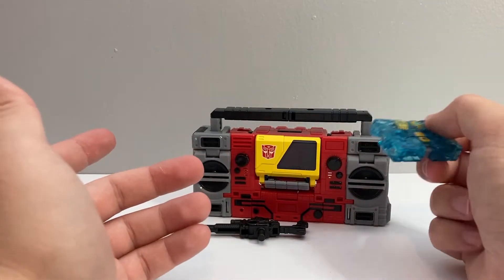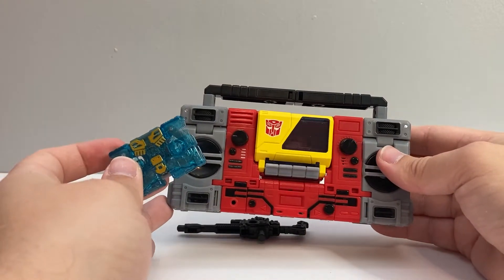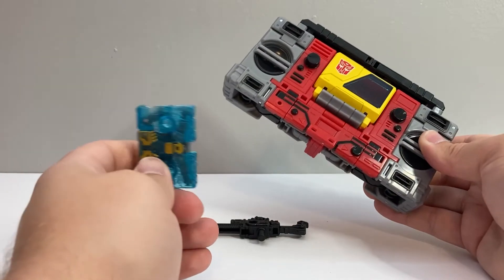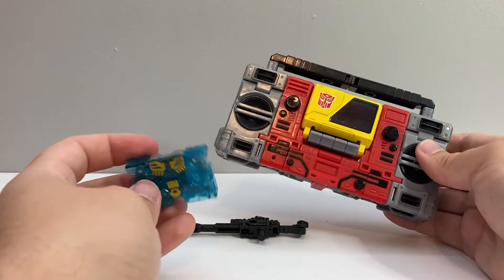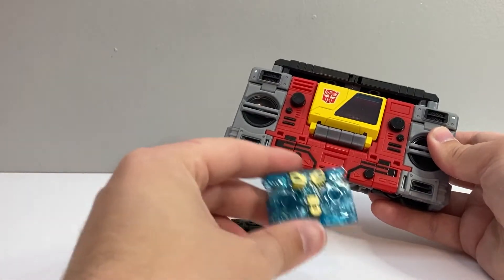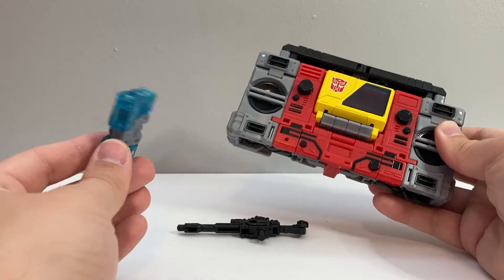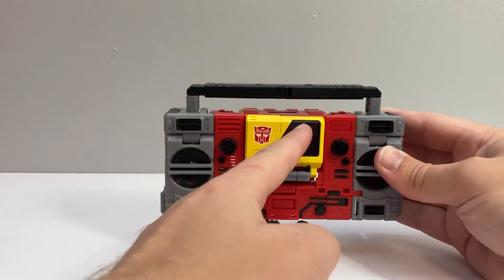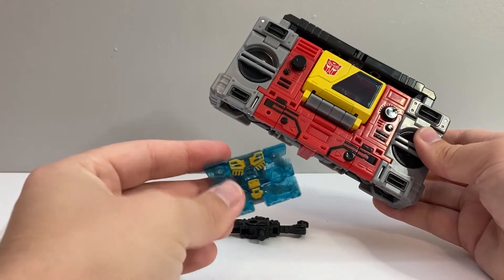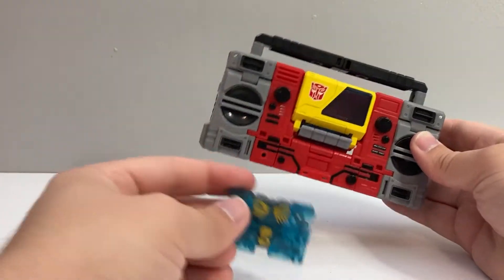I'm sort of wondering if they're not going to re-release this guy later in, like, Buzzworthy Bumblebee packaging with opaque blue plastic. If I were presented the choice between the two of them, I might pick up the one that has the opaque Eject. But I would probably prefer the translucent plastic on Blaster, and I don't want to buy the same figure again just to get the better-colored Eject. So, that would be scummy if they did that.